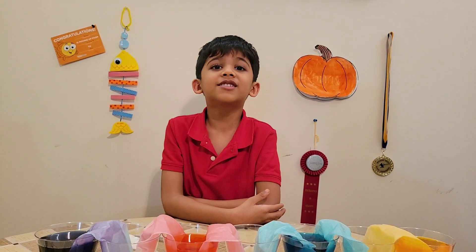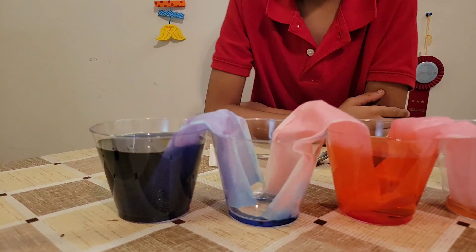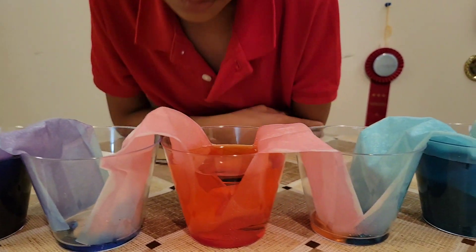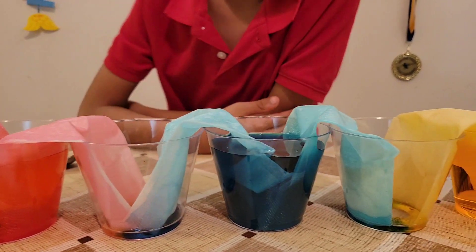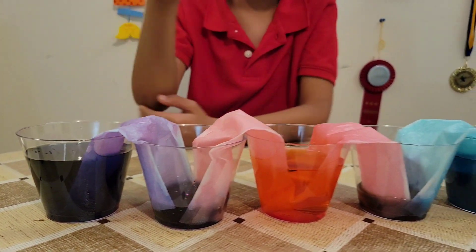Now we have to wait. It's a capillary action. See, the water is traveling slowly. The water is already in the cup. Look, the water came inside — it's filling up with the paper towel and the water.